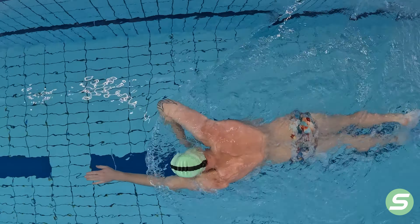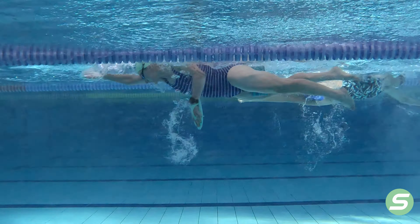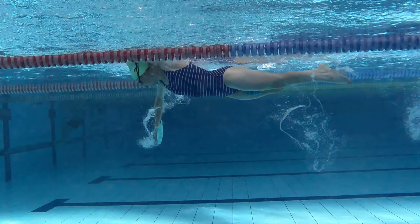This is an excellent front-end feeling drill, and if you have issues with your entry catch phase, try adding this to your drill routine. Thank you very much for watching, and please like and subscribe for more content.